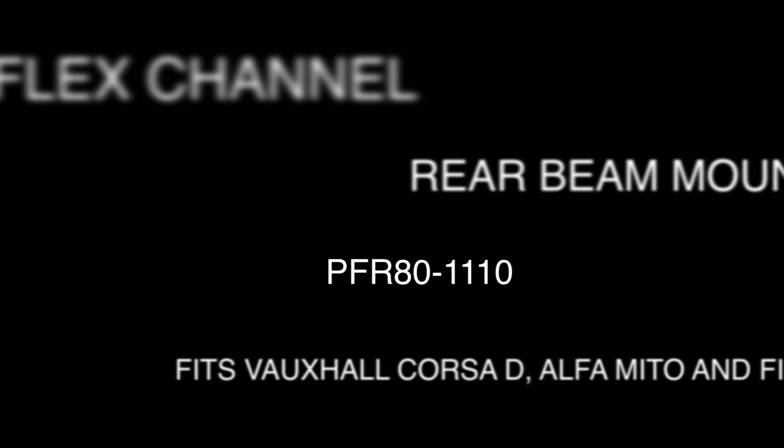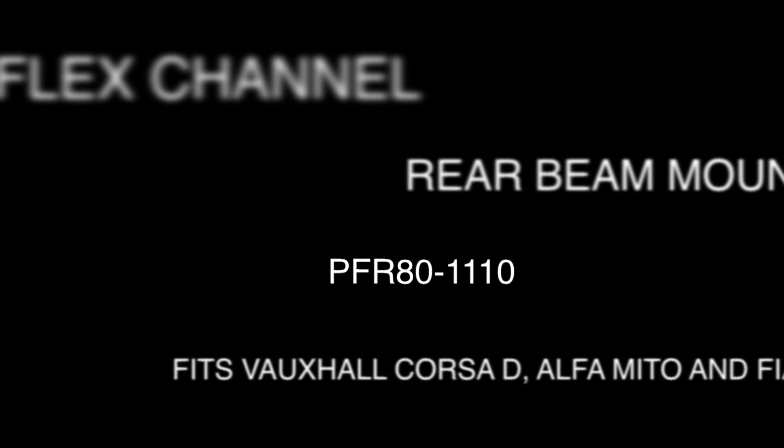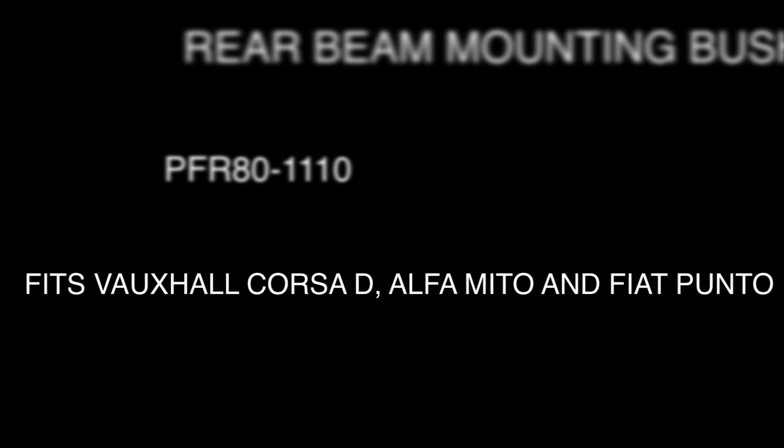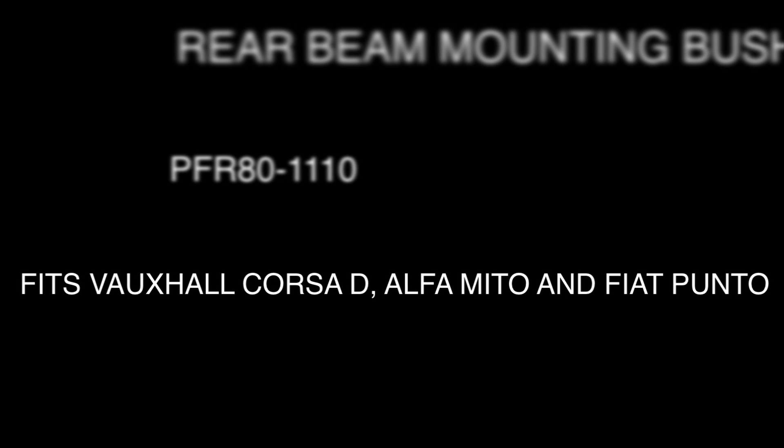Welcome to the PowerFlex channel. In this video we will be replacing the original rear beam mounting bush with our PowerFlex bush part number PFR80-1110. This bush fits the Vauxhall Opel Corsa D including the VXR model, the Alfa Romeo Mito, and the Fiat Grande Punto and Punto Evo including the Abarth model.